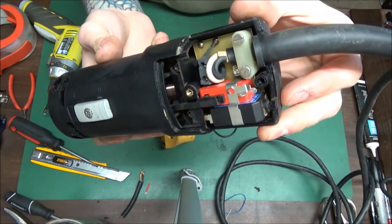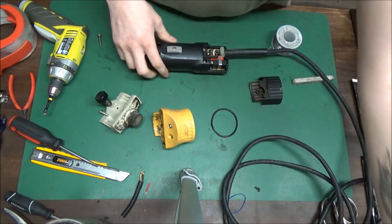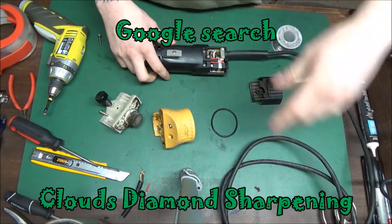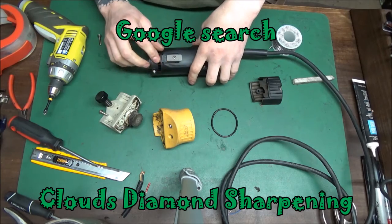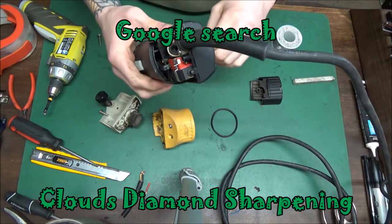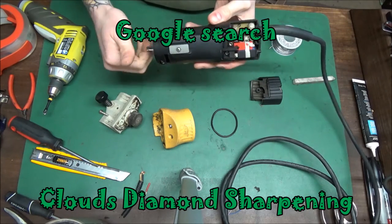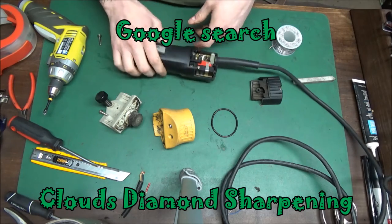Let's put it back together. It's a cord repair and a cleaning of the motor. I recommend getting them cleaned at least every six months. It keeps the carbon out of there and keeps these things running at full speed. You don't want dead spots in your armature — it runs at slow speed and sometimes won't start up.